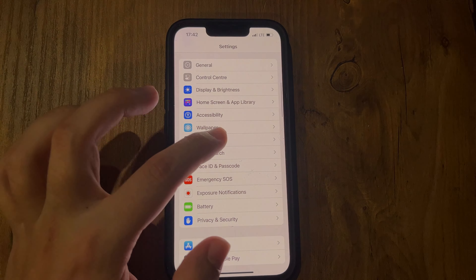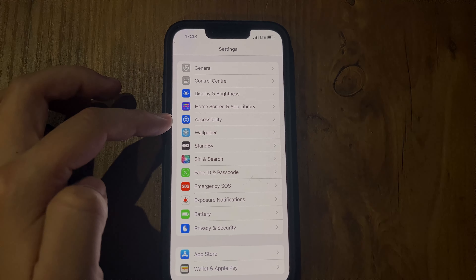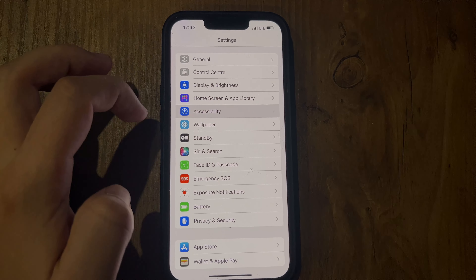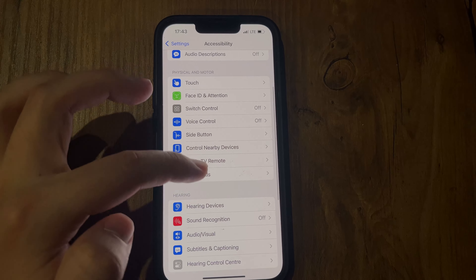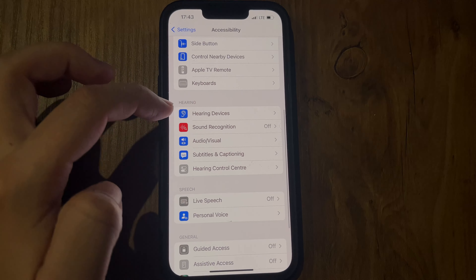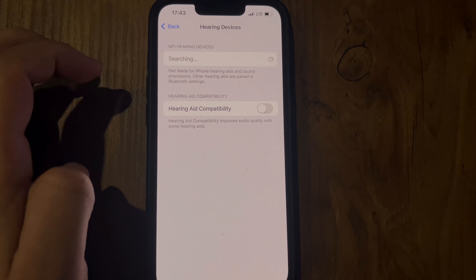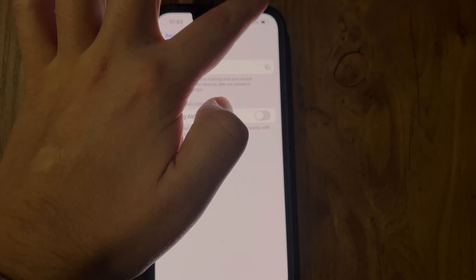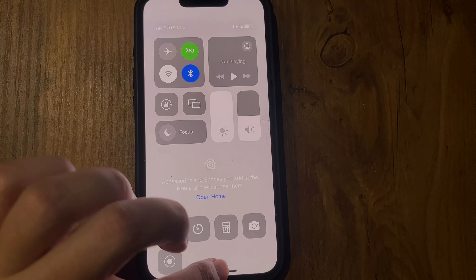Tap Accessibility, then Hearing, then Hearing Devices. Turn on Bluetooth, then turn your hearing devices off and back on again.